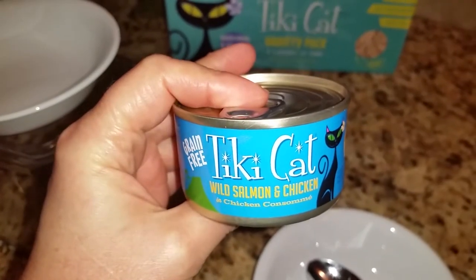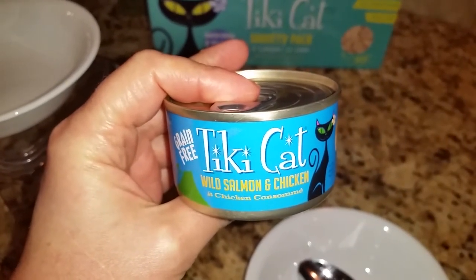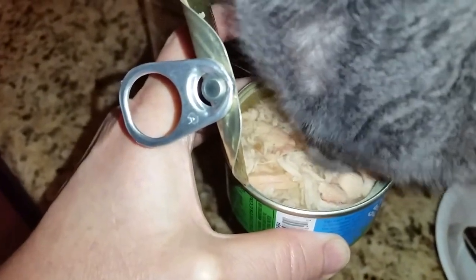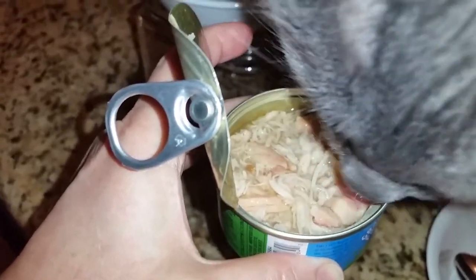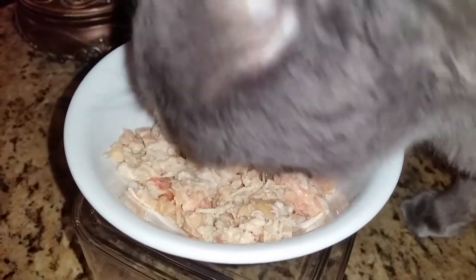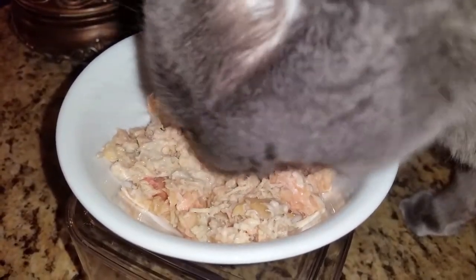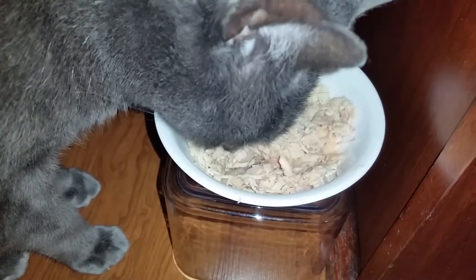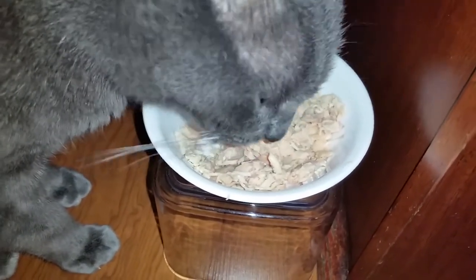The last flavor from this variety pack that Jericho and Thunder are trying is the wild salmon and chicken. This is what it looks like as soon as the can has been opened. Here's what it looks like in the bowl with Jericho eating it. And here is Sweet Thunder eating his bowl — he really likes it.